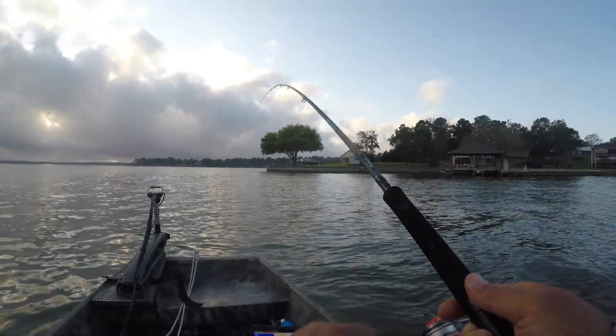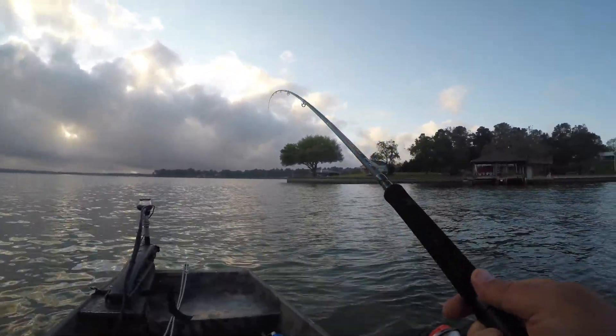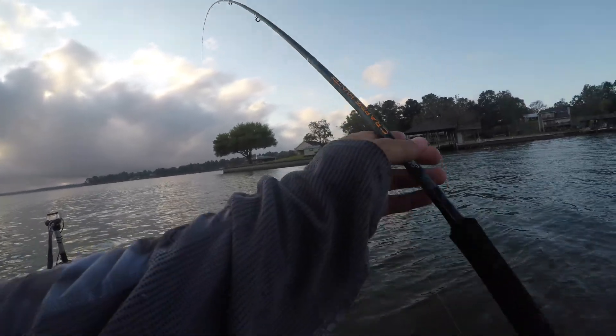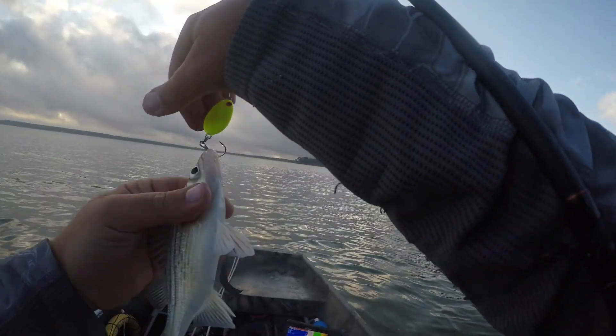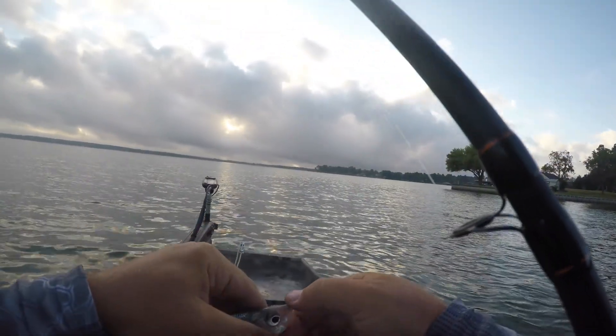There we go — that feels like it's gonna be a white bass. Nope, yellow bass. We need a big fish. Tell your friends, Mr. Yellow Bass.